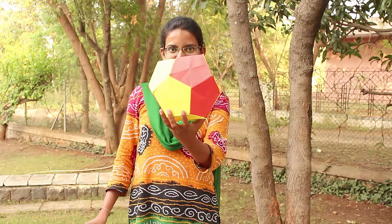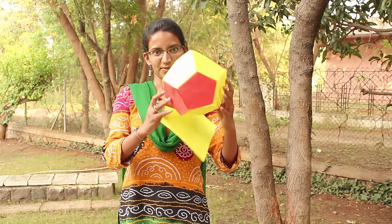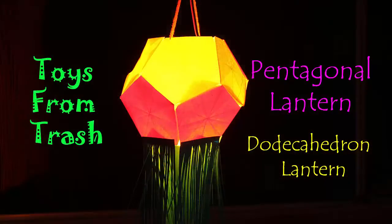This Diwali we will make a very beautiful pentagonal lantern. The shape is that of a dodecahedron, which means it's made of 12 pentagons. But we will just require 11 pentagons made with stiff colored paper. We will stick these 11 pentagons together to make the lantern.